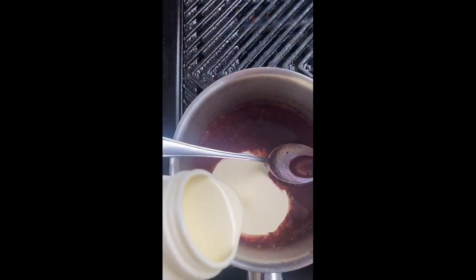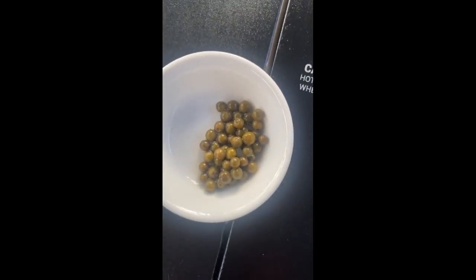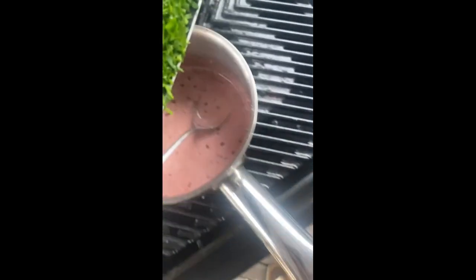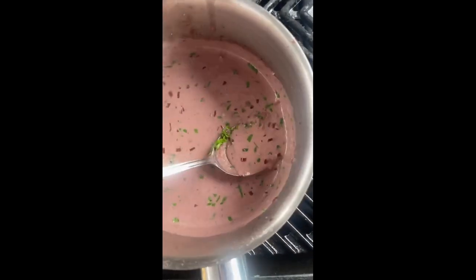Then add some cream. Take a dozen white and a dozen black peppercorns, crush those fine and add the pepper, along with a teaspoon of green peppercorns. Reduce until just thick. Chop a little parsley, add that in and set it aside.